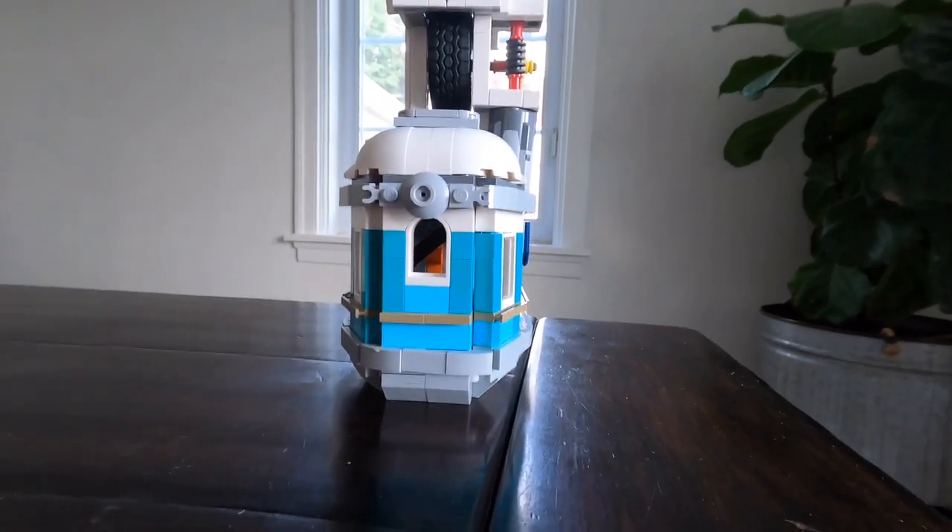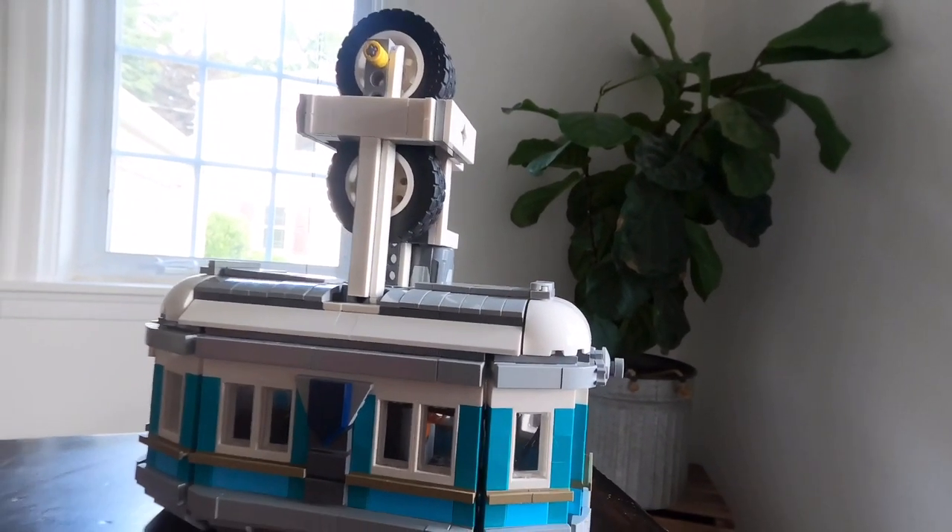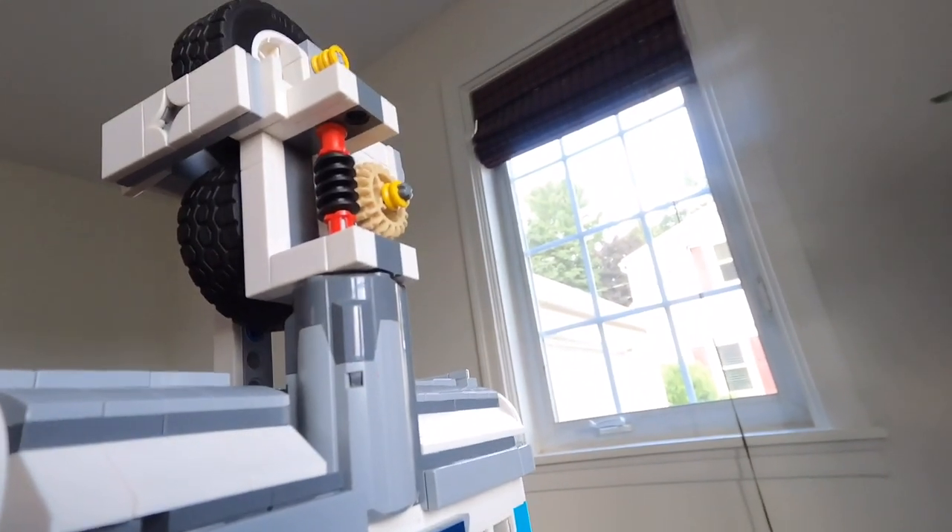I needed some aesthetics to conceal these very ugly Lego pieces, so that's where this cable car design came from. I think it looks very nice, giving that vintage kind of vibe.